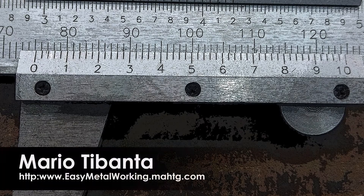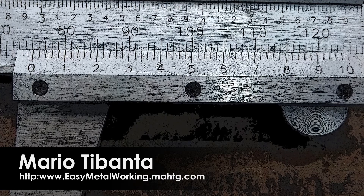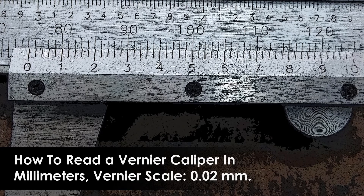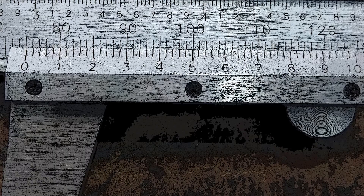Hello friends, my name is Mario Tybanta from EasyMetalWorking.com. In this video I want to share with you how to read a Vernier Caliper in millimeters, Vernier Scale, 0.02 mm. Welcome!